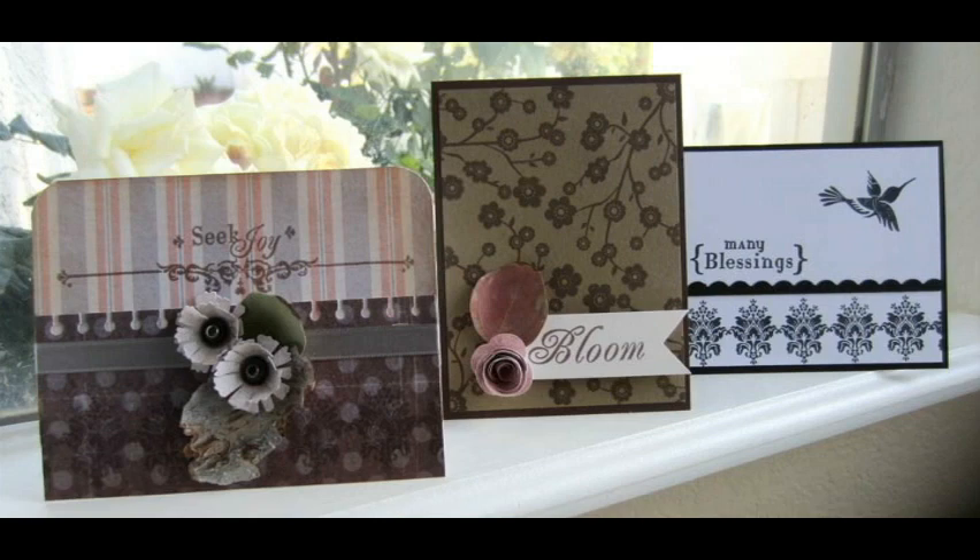So these are the trio of cards. I also did a fourth one that I'll show you later, but I wanted to experiment with different feelings in each project. The one on the left is a little bit more shabby, the one in the center I tried to create a more casual feel, and the one on the right definitely has a more elegant feeling — all using stamps from the same set.